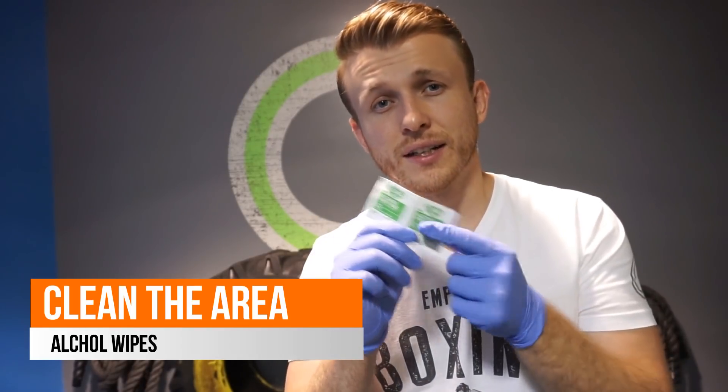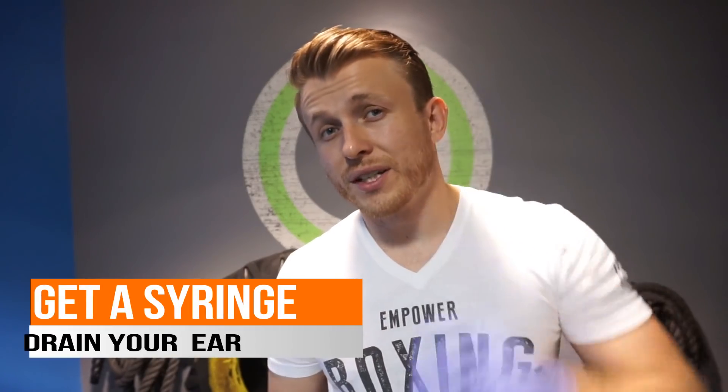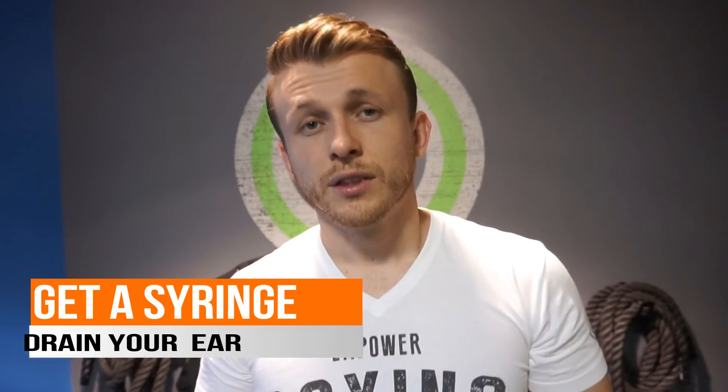Second thing you need: sanitize it. Get some alcohol wipes, something to clean that ear up. You're going to take a prep pad and clean up all inside that ear, make sure it's nice and clean.